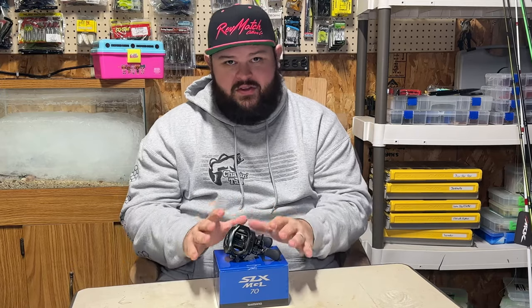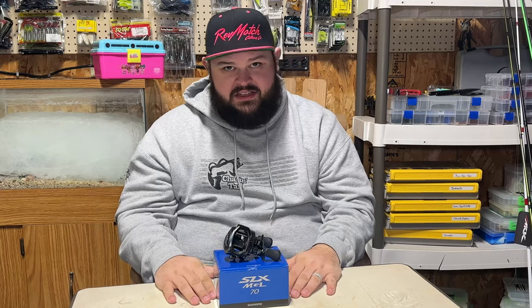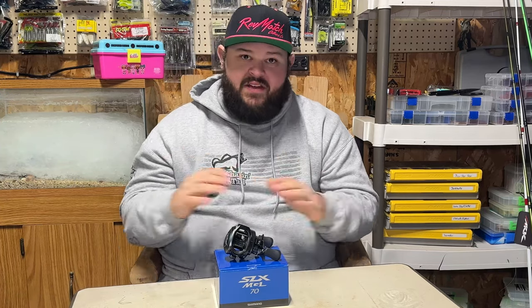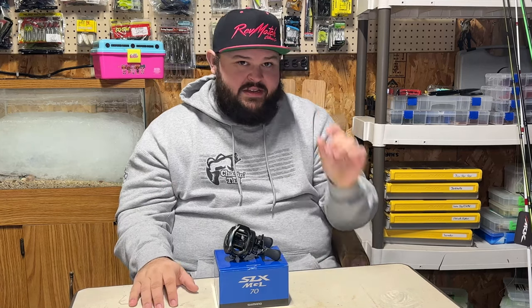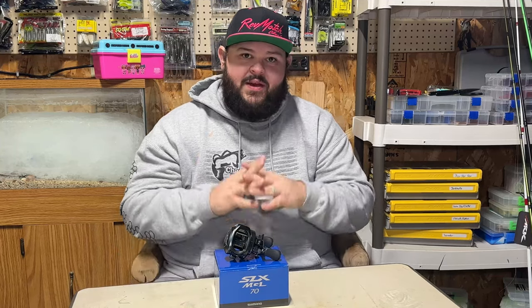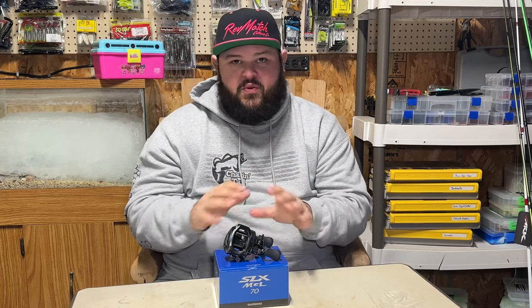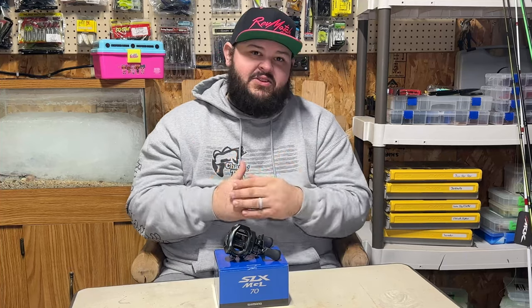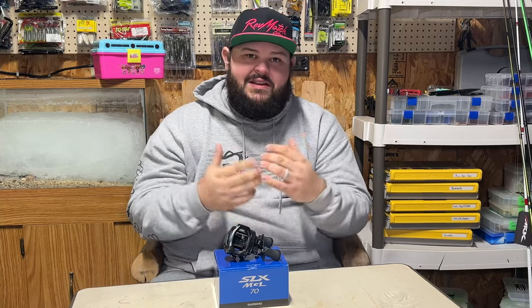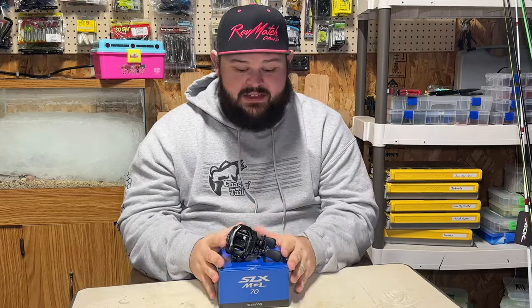By now everybody knows about the SLX and all the different models it comes in — whether it's the basic one, the XT, the DC, or the MGL that I have in front of me. I'll be honest, I've never fished any of the SLX line. My only other Shimano reels are the Curado G and a Stradic CI4+, though one of my all-time favorites were the old Citica E's. I also wanted to do this review because the only YouTube reviews I've seen are from people who are brand loyal to Shimano — so you get the good and the best from those. I'm not brand loyal to anybody.